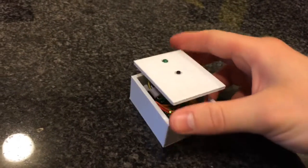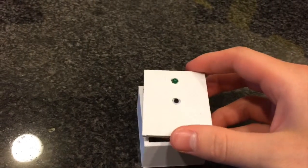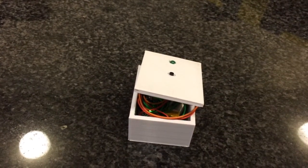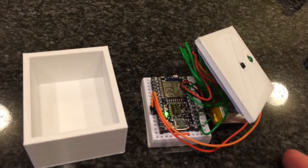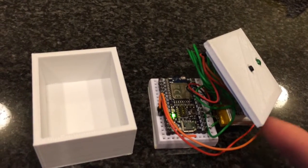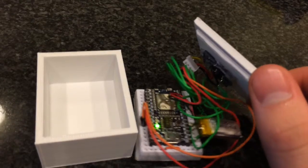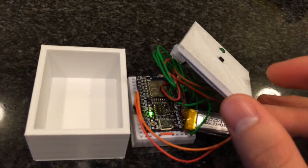Let me show you what's inside. Button and LED glued to the top, battery — pulled it apart. It's a BlueGiga BLE 112 as the Bluetooth system-on-chip. All it is is this button and LED wired and glued to the top, and then a rechargeable battery — that's all there is to it.